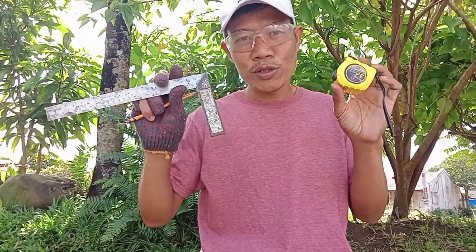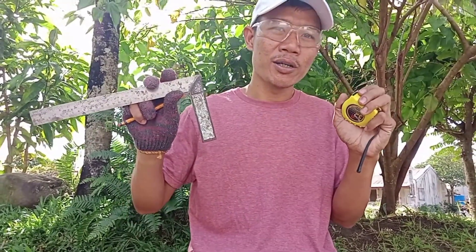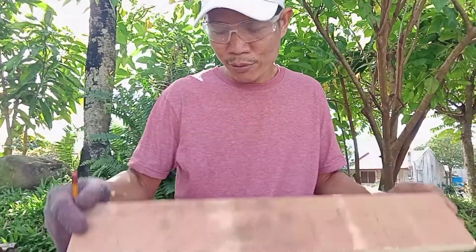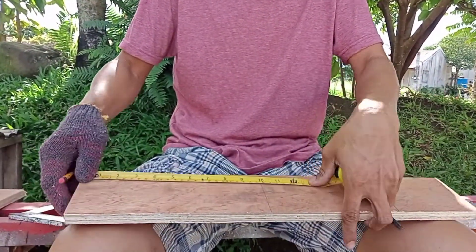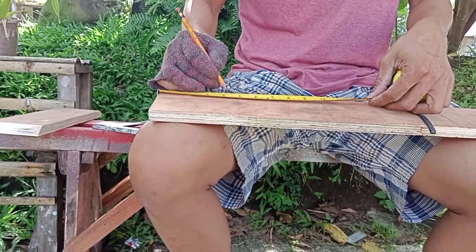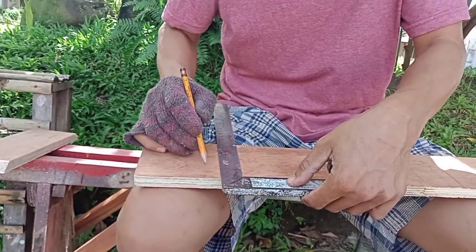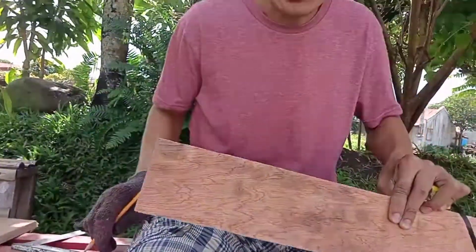I will be showing you how these two tools work together, especially when we are taking dimensions on our work. Most beginners, when they create a line or take a dimension on a surface of plywood, measure on both sides — for example, four inches here and four inches here — then connect the two marks.